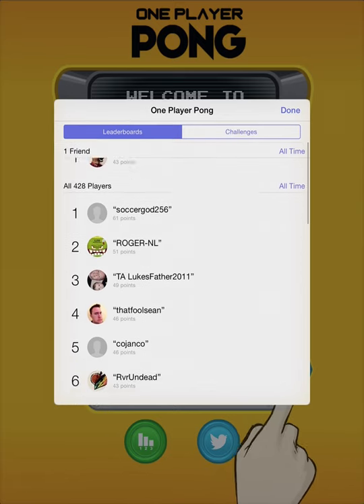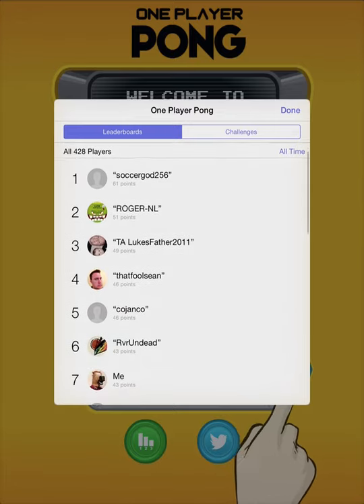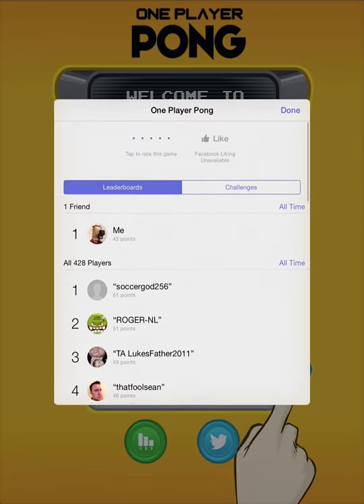Oh, that fool Sean — that's who made the game. Oh, there we go. Can you beat the creator? I almost did. I was just three off from beating the guy that made it. That's pretty good. Wow.